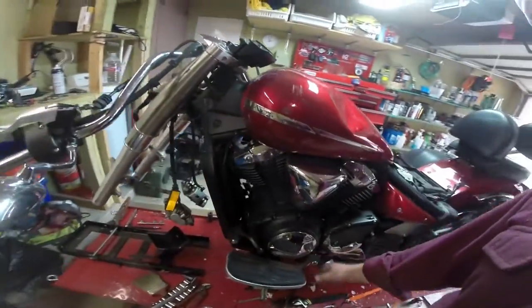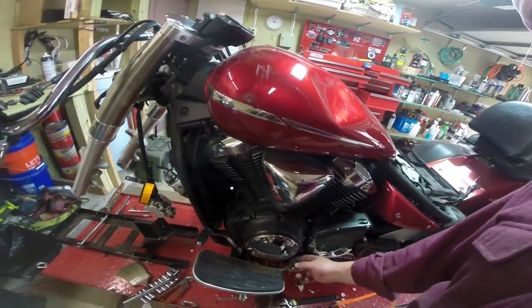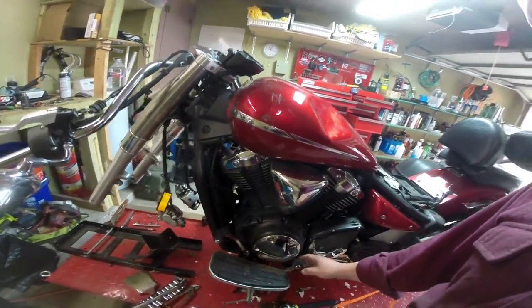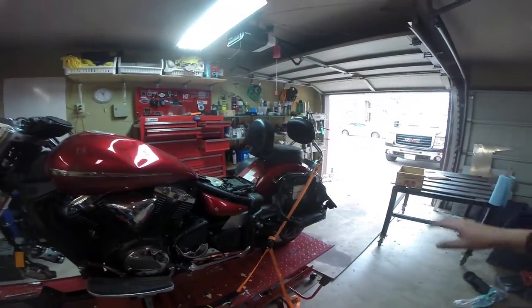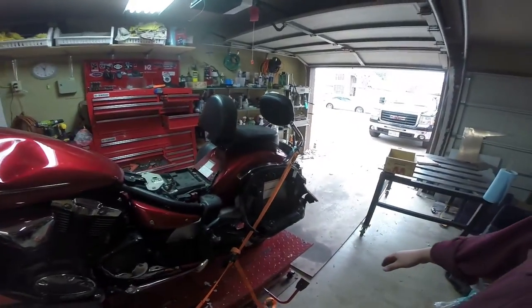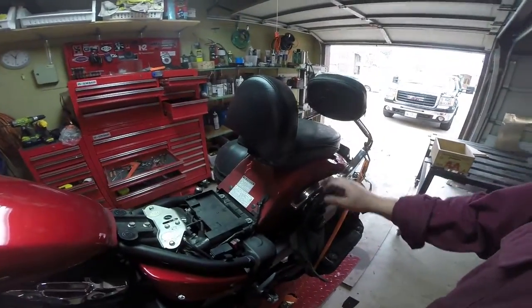I've already bent this shifter back — it's still not perfect, I'm going to work on it a little more, but at least it's not up against the case. We still need to do an oil change and there's some other basic maintenance, but first I want to take some of this old guy stuff off of it. I don't need these back rests and I'd like to take a look at the actual condition of the rear fender and see what we can do about it.